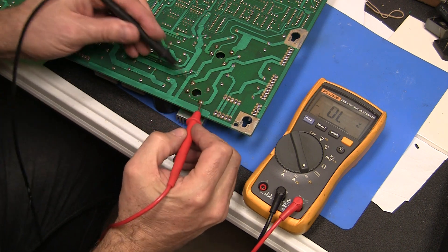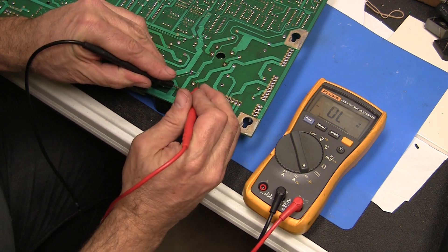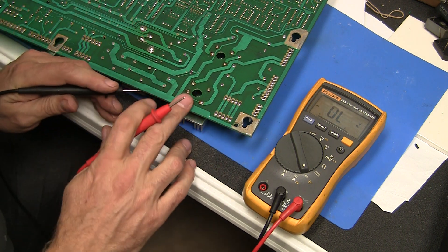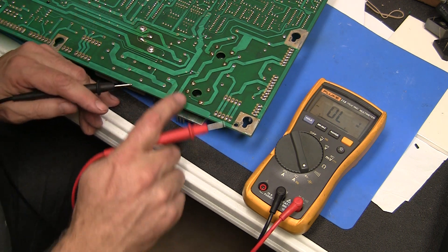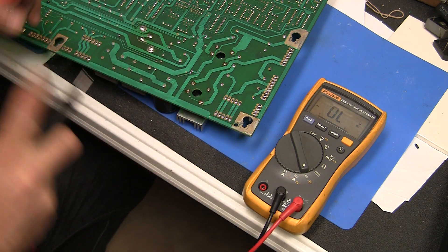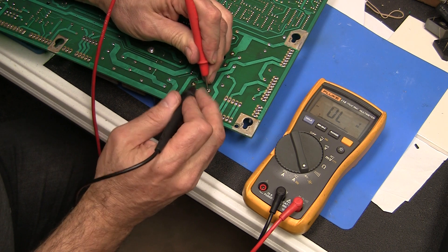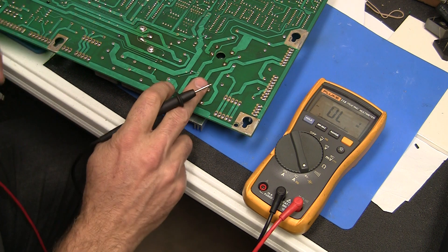This is positive, negative, AC. So let's put the negative to the positive and check the legs here. Now, sometimes when you're testing these in circuit, be aware that there could be flux or oxidation over these solder joints. You've got to really dig in and get a good connection in order to check them — they can give faulty readings if you can't get a good connection. I like to push this onto the lead pretty hard. There we go — so we know that one's good.